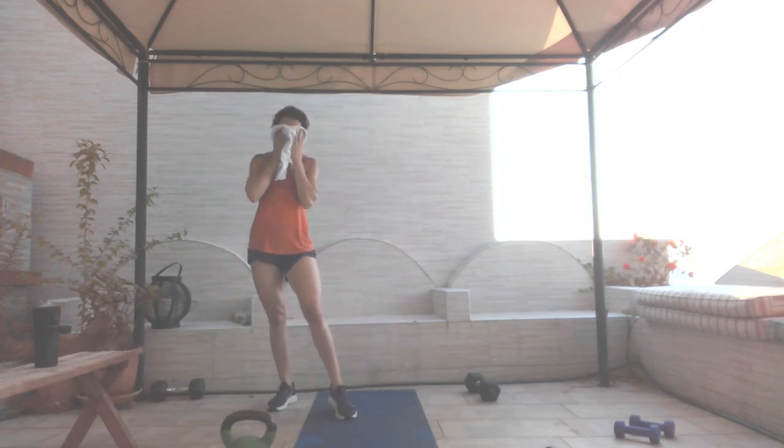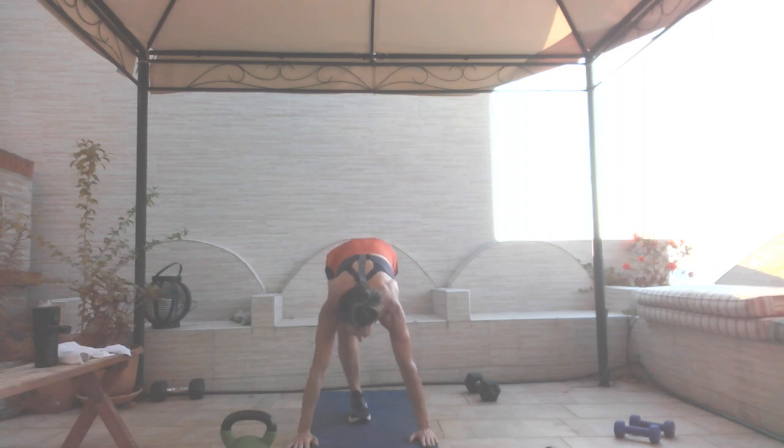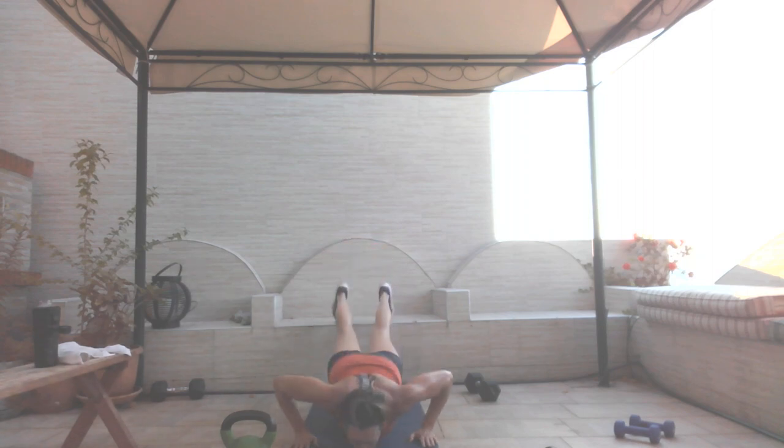Final, final, final round — push-ups. Three, two, and go. Focus to the end. Ten seconds. Four, three, two, and one.